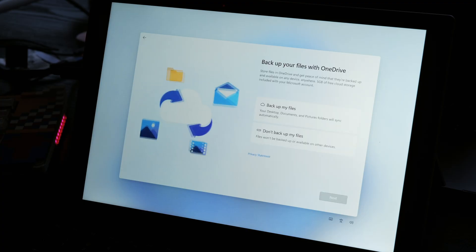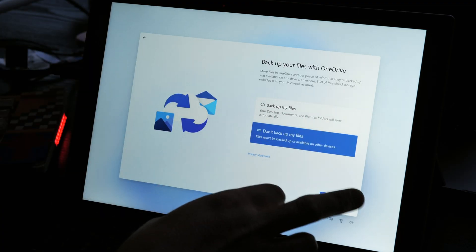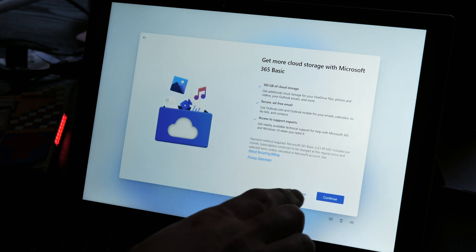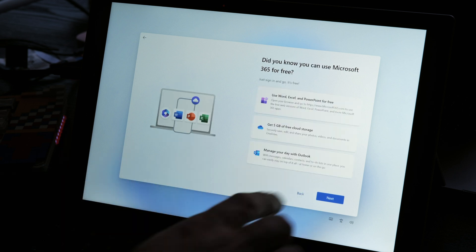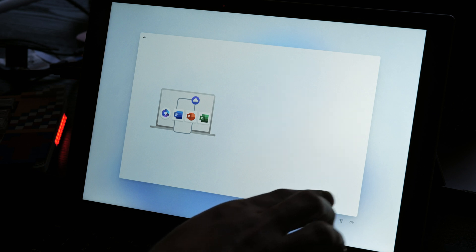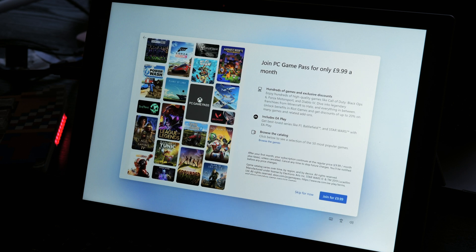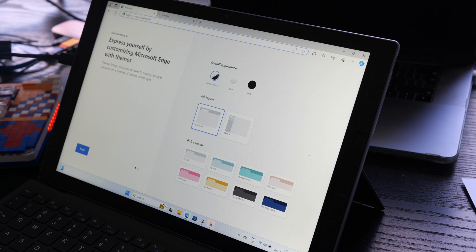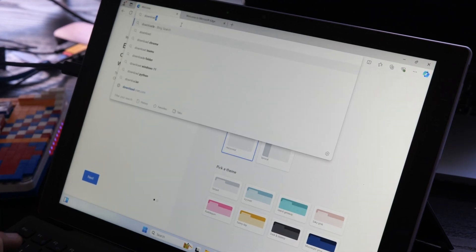Let's start with the out-of-the-box experience. Make sure you're plugged in then turn on for the first time. Sign in to your Microsoft account and be prepared to back down the avalanche of privacy settings, decline Office 365, say no to OneDrive and opt out of Game Pass. Does anyone else remember when the EU made Microsoft give you a choice of browsers? And yet somehow all of this upsell is okay now in Windows 11. Once I battled my way through all of that, the first thing I did was boot up Edge browser and promptly type in 'download Chrome'.